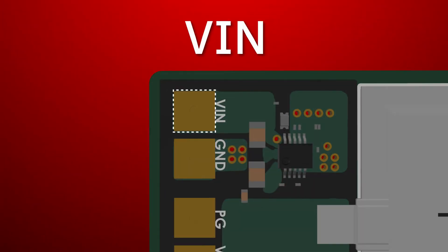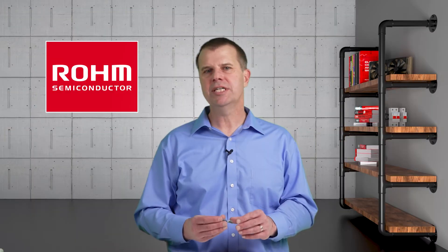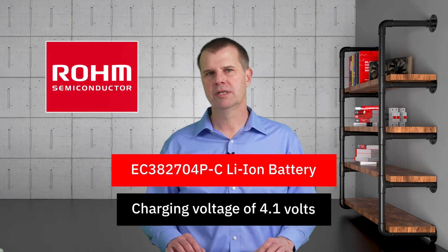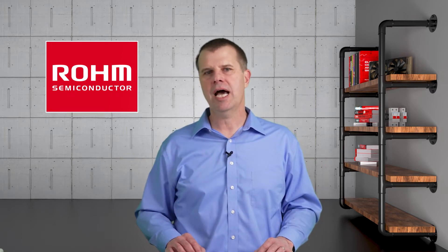All of the signals you will need for connecting this battery management system to your application are easily accessible at the edge of the board. This Enercera lithium-ion battery from NGK is really thin. It has a rated voltage of 3.8 volts and a charging voltage of 4.1 volts, with a capacity of 27 milliamp hours. It can operate a long time between charging cycles for these low power applications.